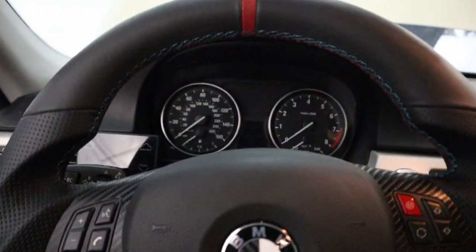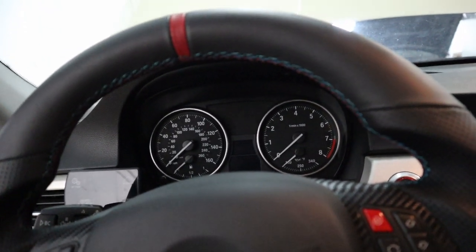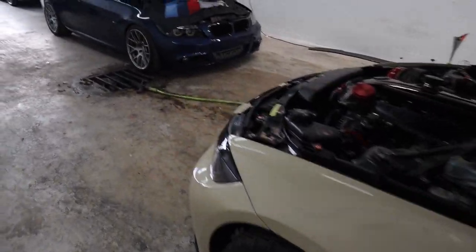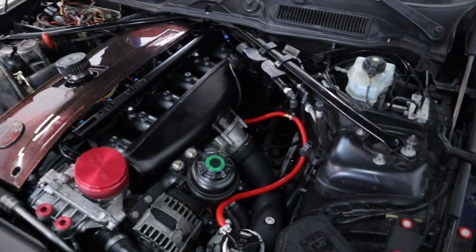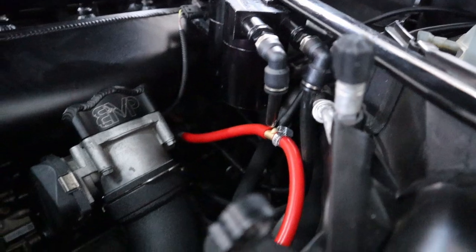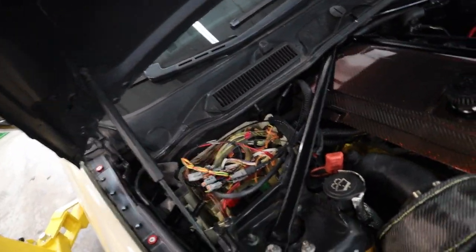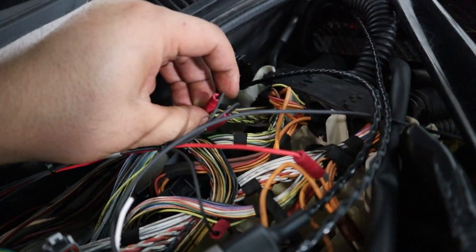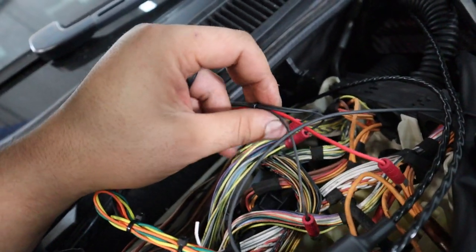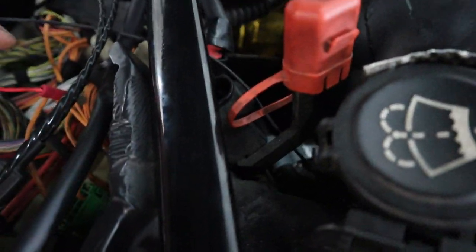The car starts and doesn't throw any faults or check engine light, so it should be good to go. Make sure to check all the fittings on the ethanol sensor for leaks — you don't want anything catching fire during a simple install. I'd absolutely recommend checking for fuel leaks because it could be a loose fitting. Also tug on all these wires to make sure nothing comes off, arcs, or has bare wires touching. Double-check the ground as well.